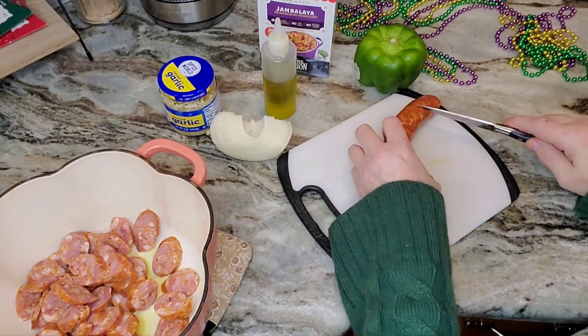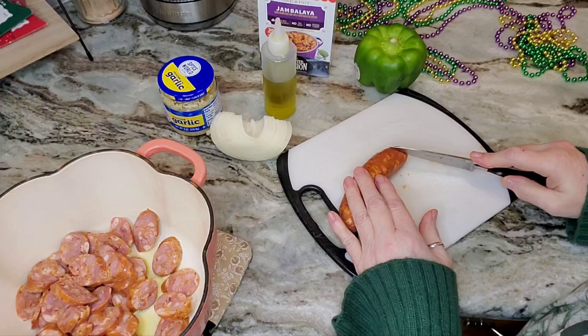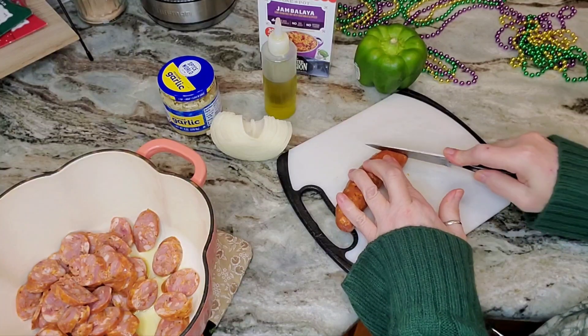I'll need two and a half cups of water. Sometimes I put a little Better Than Bouillon in the water for extra flavor, but this is not gonna be that kind of day.